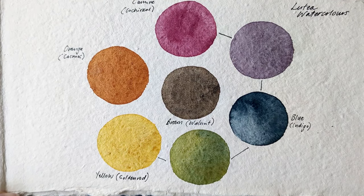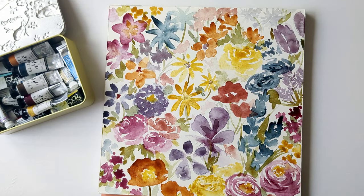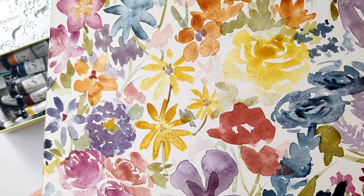So I'd done this swatch with the Lutea colours when I first opened them, and then the other night I just wanted to have a play around with them without having any particular plan for a painting, so I just did this floral page, and you can see some of the nice texture in the paint.